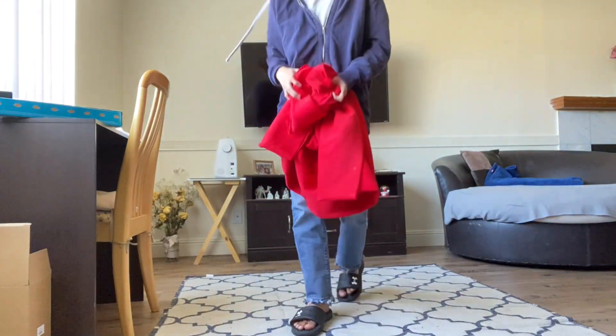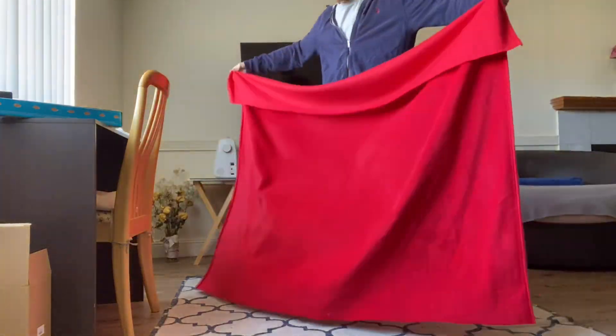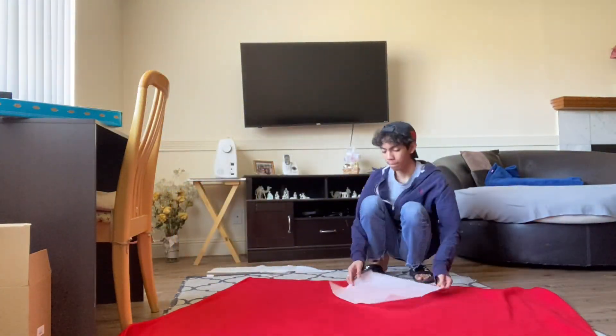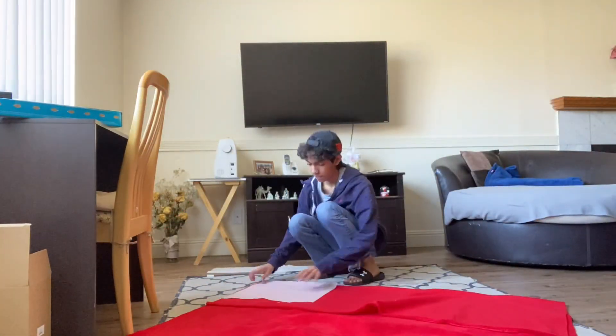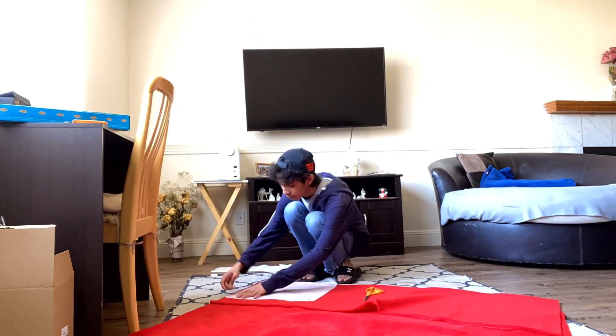This is not technically how you make a pattern — this is just how I do it. In this project we'll be using this furry-type material. I don't really know what it's called, but we'll be laying it on the ground. If you have a mat, that's good. We'll lay out our pattern on the fabric and cut down the pieces.